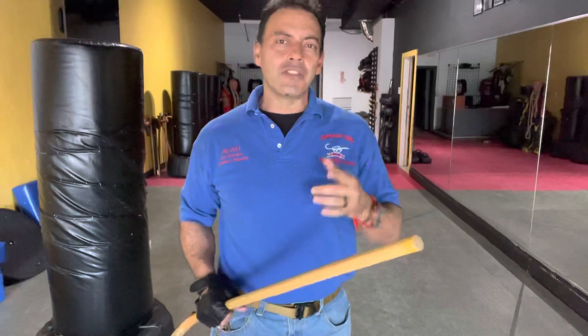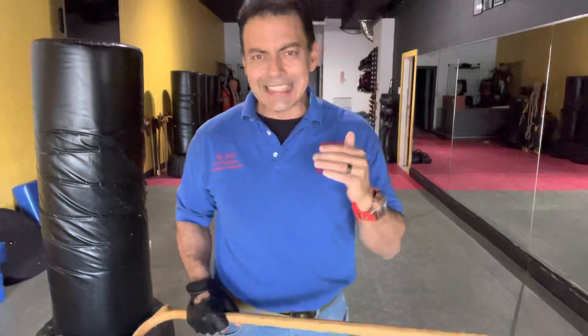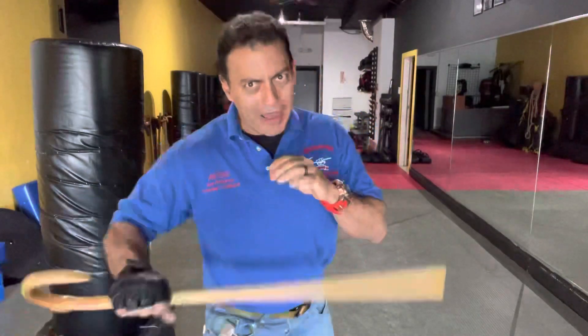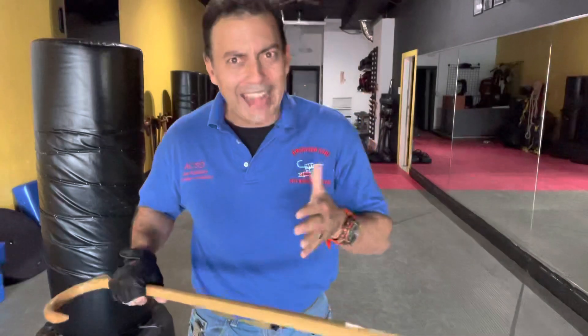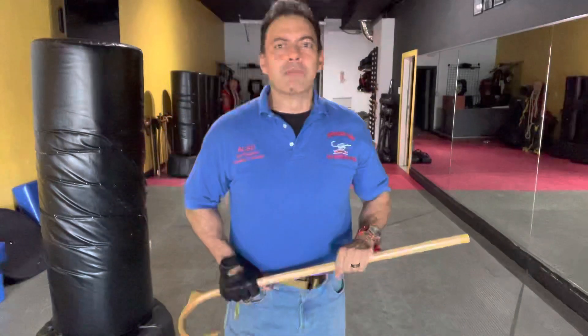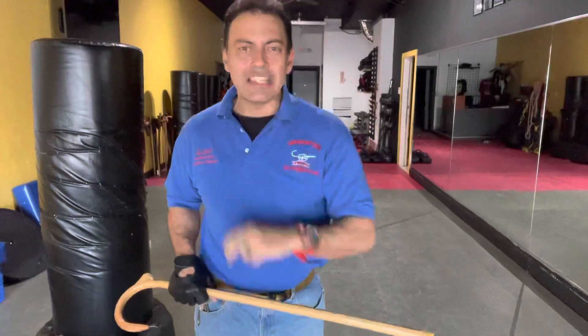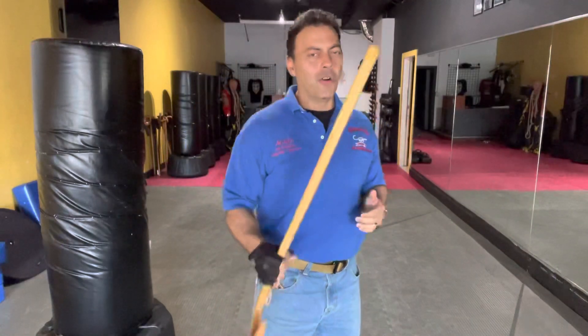Also avail yourself of the number one no-cost resource, which is the Cane Clarity Call. That's where we will jump on a call with you, listen to what interests you about the cane and cane self-defense, and give you an actual plan that saves you time, funds, and frustration on this phenomenal journey. Just text the letters CCC to 305-745-7839 and in less than 24 hours we will be on a call with you.